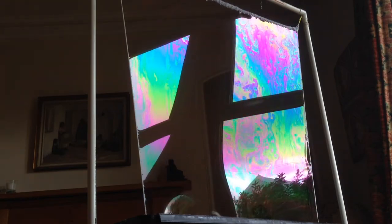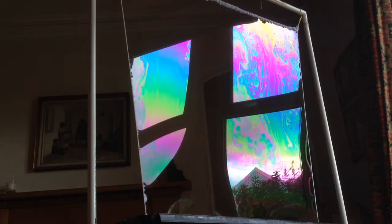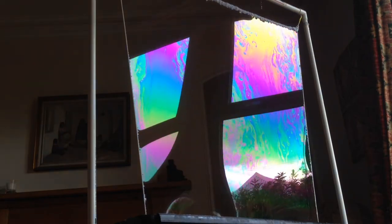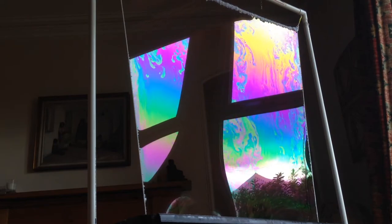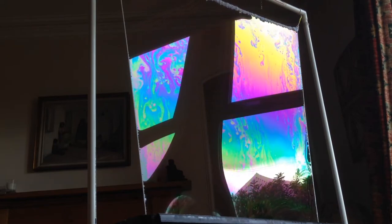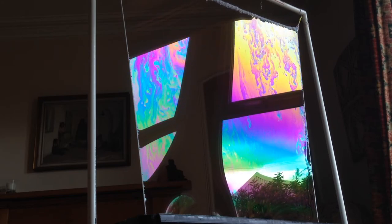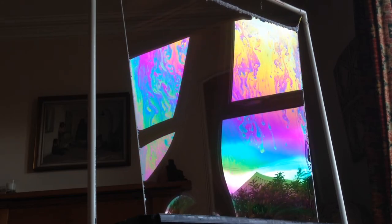The lighting is important. You need some kind of diffused lighting or a window like this to get the best effects — get the angle just right and you get some really good colors coming out of it. Now I'm going to show you the end of this in slow motion so you can see how it bursts.